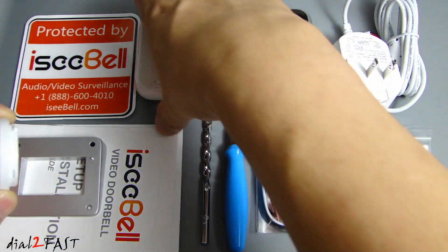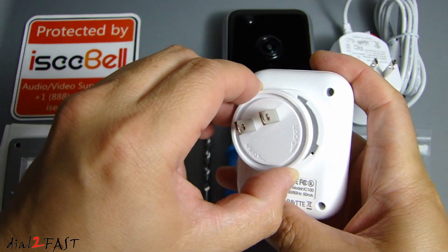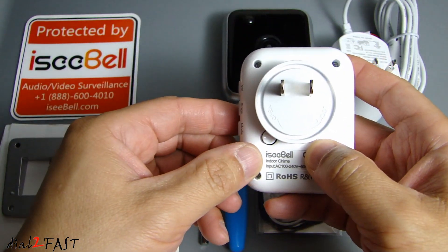Let me show you how to connect the AC connector to the back of this indoor nightlight chime. What you want to do is place it in this location and then twist it and it will lock it in place.